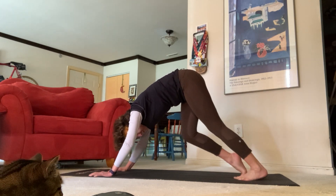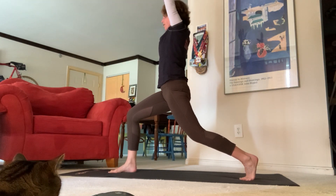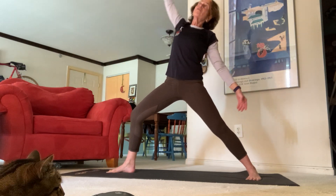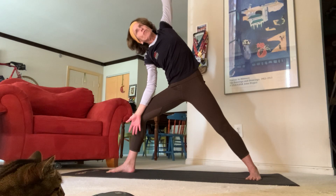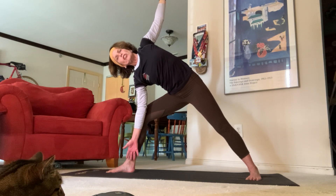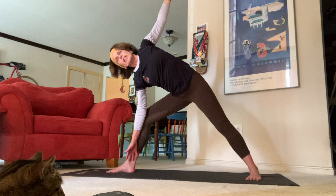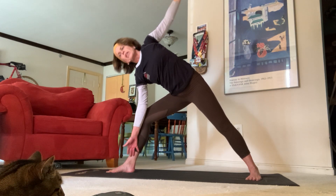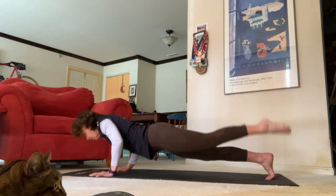Lift your right leg high, exhale step it through for high crescent. Exhale back to warrior two — listen for the change. Inhale for reverse. Now let's exhale and tick tock out your hands — take that left hand and really stretch it up high, feel a nice stretch in your ribs. You can take the right hand and lean it down onto your knee, or see if you can stretch it down a little more towards your feet — you should feel a nice stretch in your side body. Inhale, exhale, inhale reverse, exhale all the way back down for chaturanga, high plank to low plank.